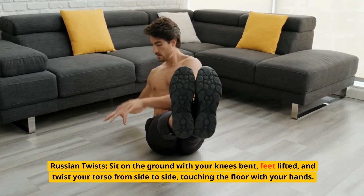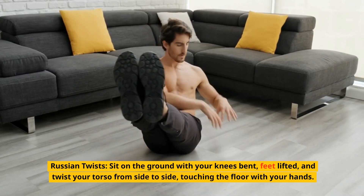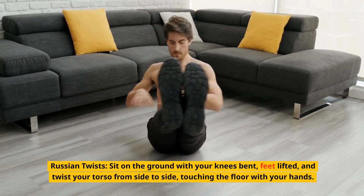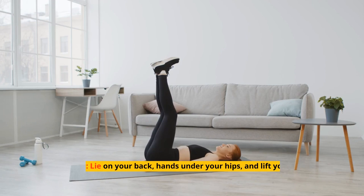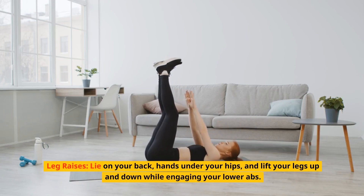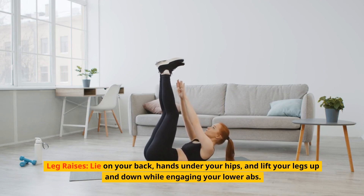Russian twists: sit on the ground with your knees bent, feet lifted, and twist your torso from side to side, touching the floor with your hands. Leg raises: lie on your back, hands under your hips, and lift your legs up and down while engaging your lower abs.